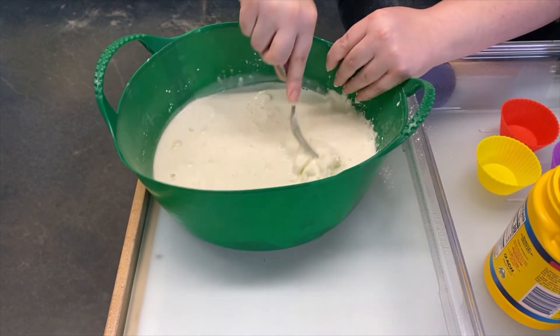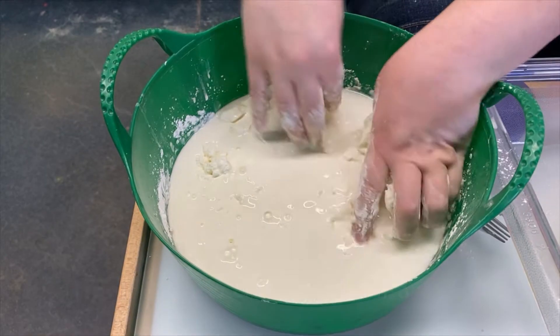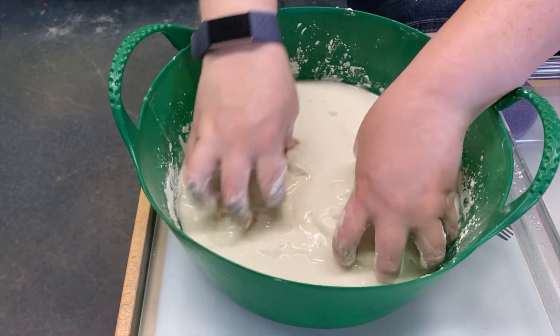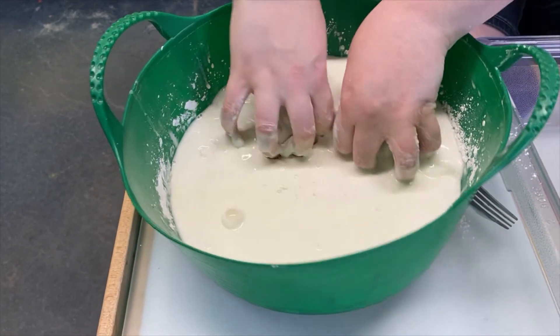Alright, I think we're getting close. It's becoming harder to mix this up. One of the fun things you can try is using hot water or cold water that's been in the fridge for 30 minutes and see how the Ooblek reacts.